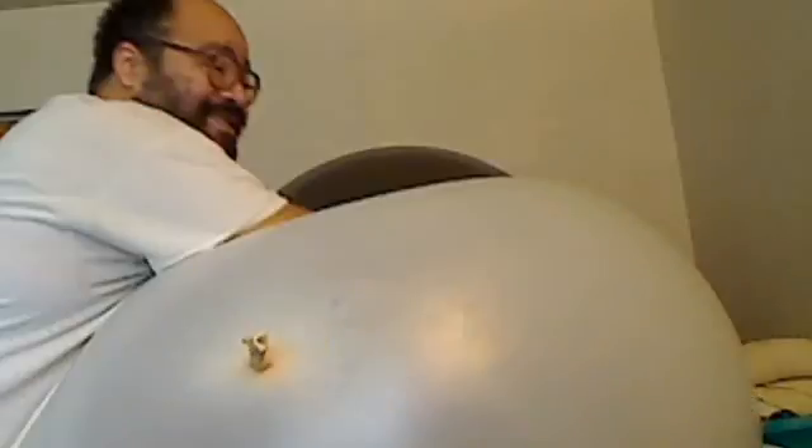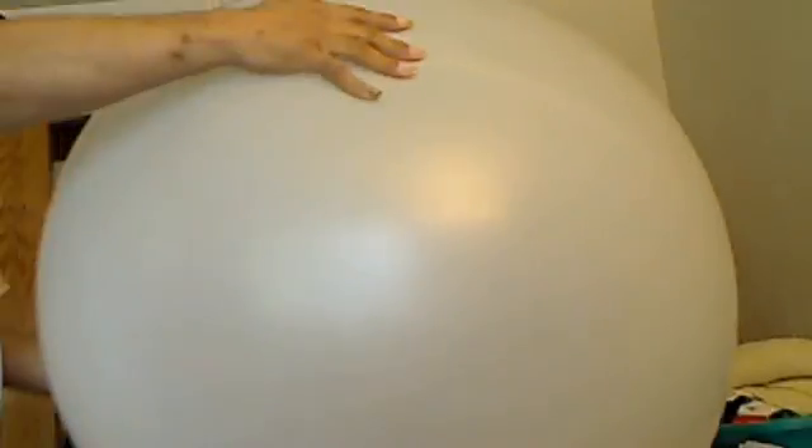One guy said it was plasticizer — maybe they put too much plasticizer in it, or maybe too little. So there are differences in weather balloons, subtle differences, we might say.